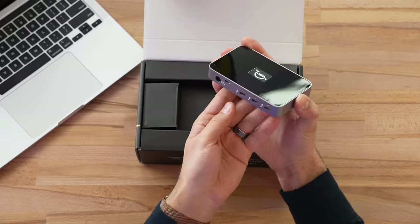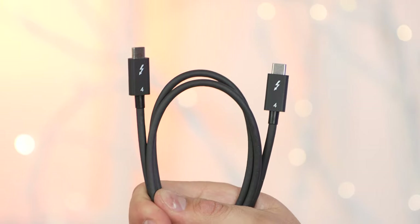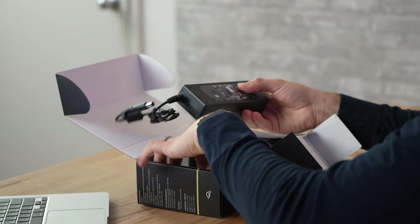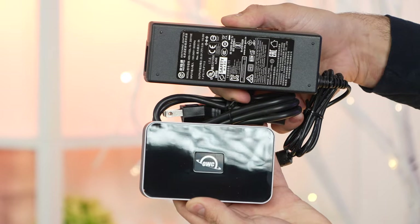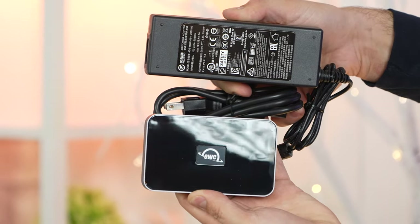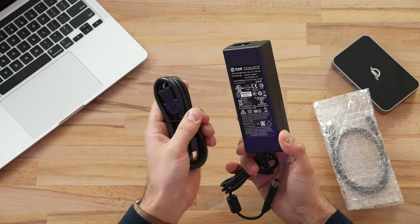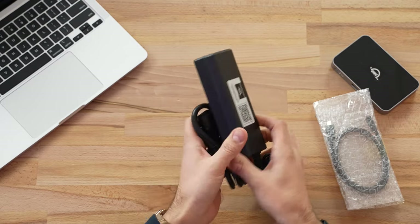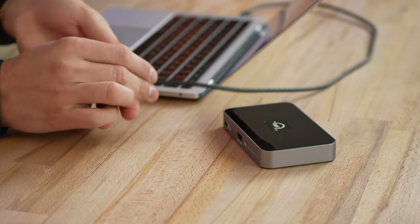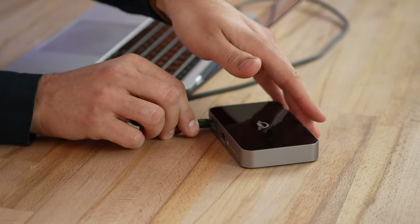Taking a deeper look in the box, we have a Thunderbolt 4 cable that is included, a little bit of paperwork, and then this massive power brick. It does seem like you need to use this — especially if you want power delivery, since if you're connecting a laptop it can actually charge it at the same time. I want to go ahead and connect it without this 110-watt brick and see if we can use it without it. Even though I am testing it with an M1 Mac, this can also work with new Windows laptops that have Thunderbolt 4.